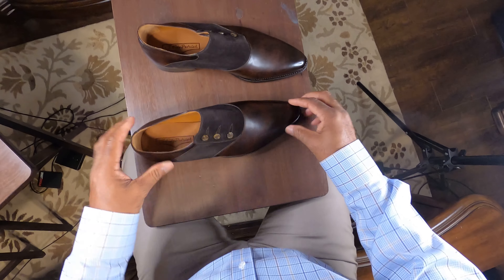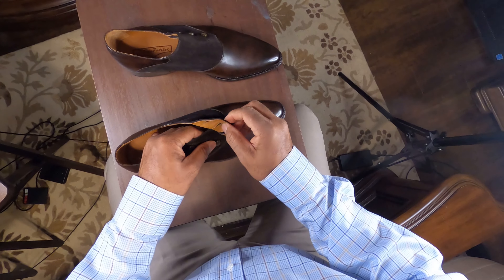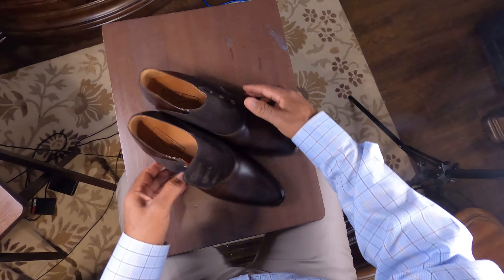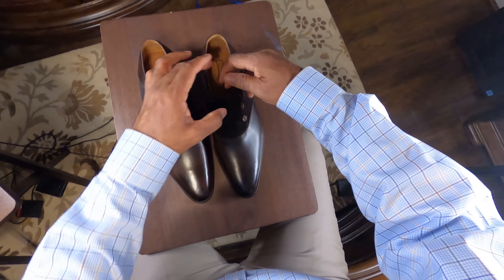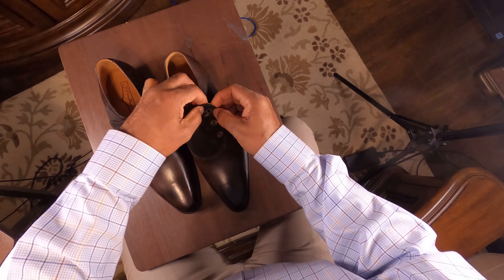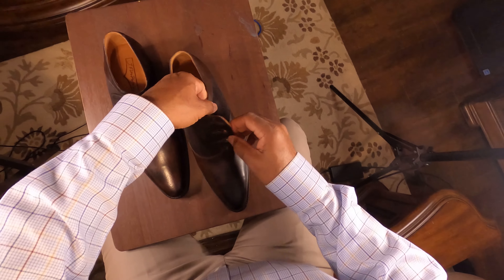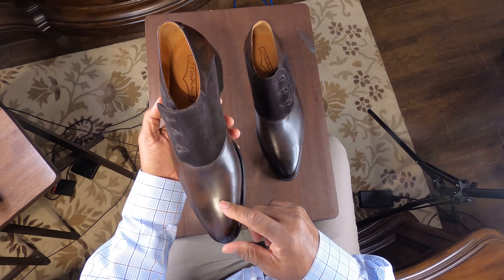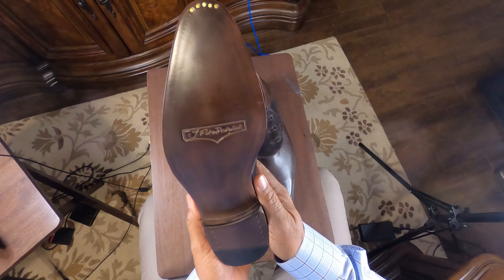We're going to try them on. I'll be able to unbutton them, but I won't be able to rebutton because when the shoes came in, I forgot that I needed to order a button hook. When I went back to his website, he was sold out. So I have to find a button hook, or I may be able to button them without it — we'll see. Again, this is the Aurora model in dark brown museum calf and dark brown suede from Jay Fitzpatrick Footwear.